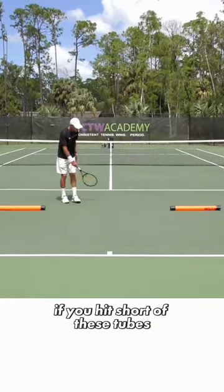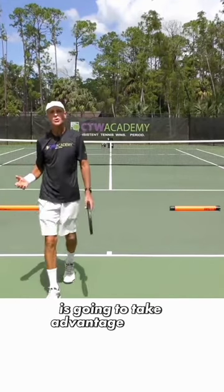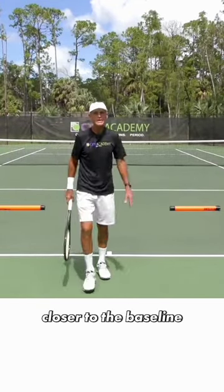If you hit short of these tubes, that's a short ball, easy to deal with, and a strong opponent, like I say, is going to take advantage all day. So you want to keep the ball in the back half of the backcourt, closer to the baseline.